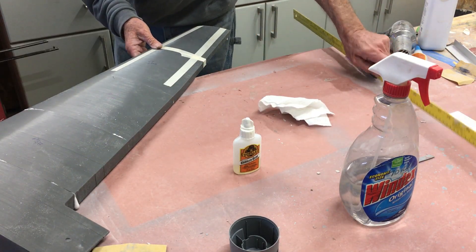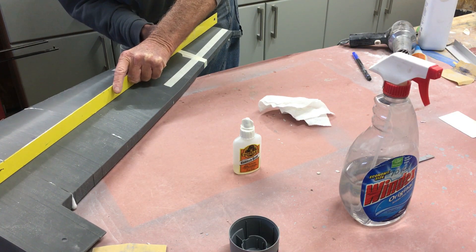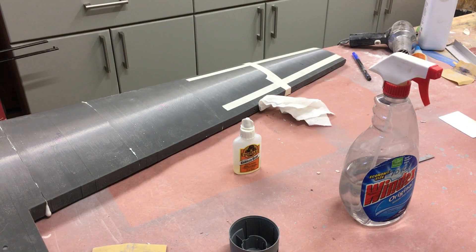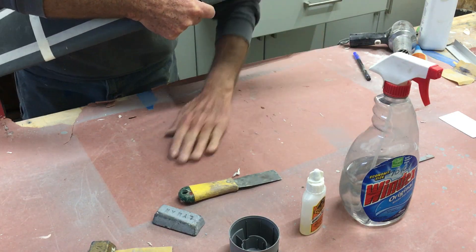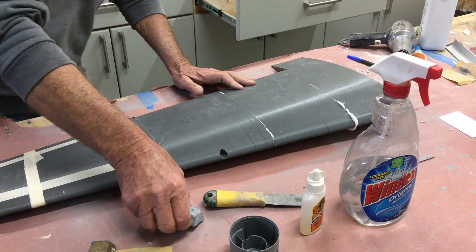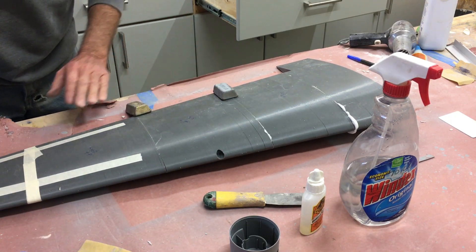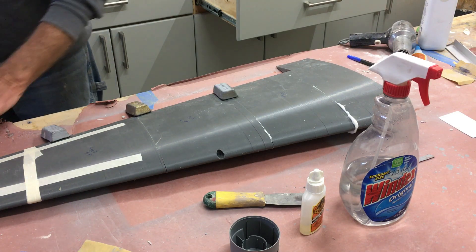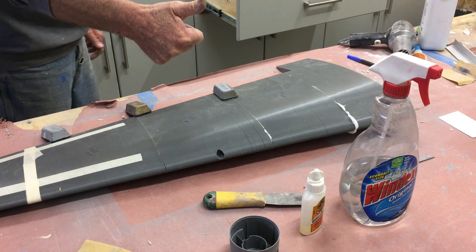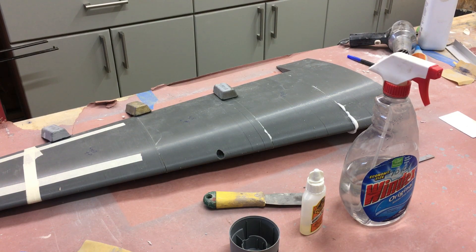One thing I always do is keep using a straight edge — or a visual check with your eyeballs — to keep things straight so you have no twist. One tool I use often in the shop is these one-pound lead weights. I use them to place on top of things like wings along flat surfaces that you want to keep straight during the cure. I've cleaned the bench so there are no bumps underneath, and I'm just putting the weights on there until everything cures up.